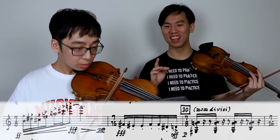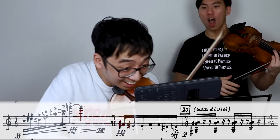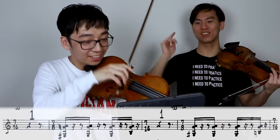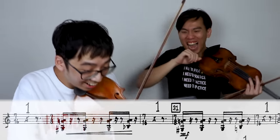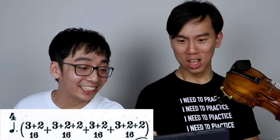And it goes... 1, 2, 3, 4, 5, 6, 7. 1, 2, 3, 4, 5, 6, 7. 1, 2, 3, 4, 5, 6, 7. Oh yeah, you know what? Dude, what is this? Dude, that's not even music. 3, 2, 3, 2, 3... What?!